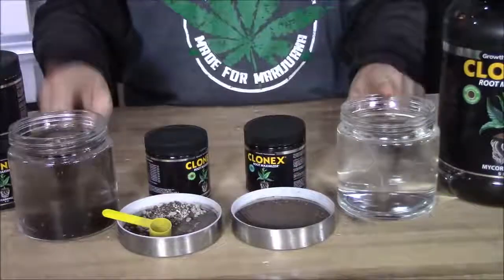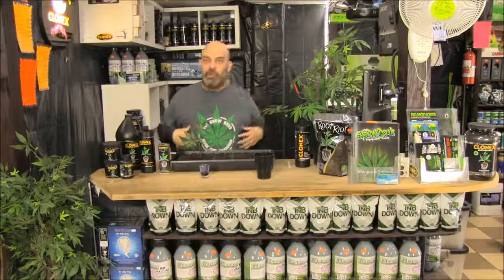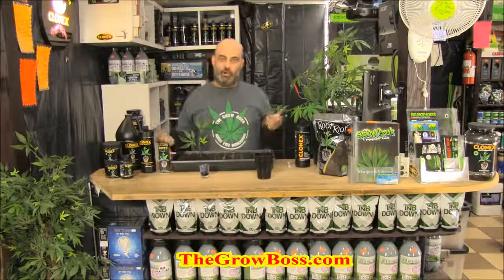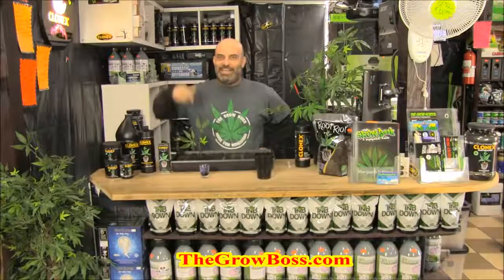In the next video I'll go over the next four weeks — what to do with them underneath the dome, how to get them prepared for veg, and what products to use like Clonex Root Maximizer, Clonex solution, and Clonex mist. I'll show you how to feed and water the tray. I'm the Grow Boss — if you have any questions about cloning or Clonex products, pick up a copy of my book, The Grow Book and Equipment Guide, from my website thegrowboss.com. Thanks for watching.